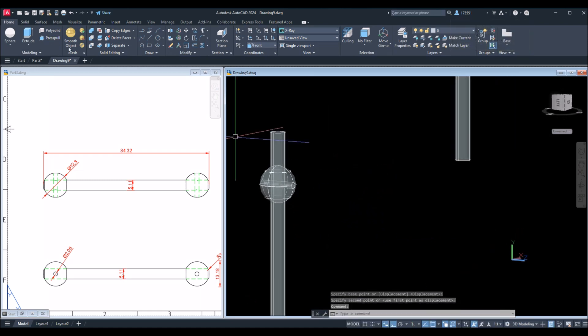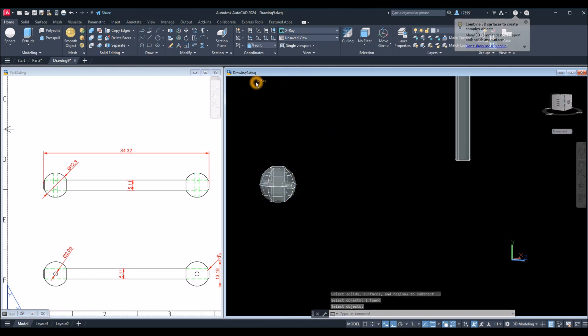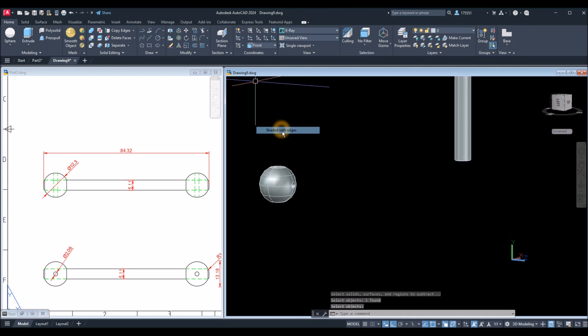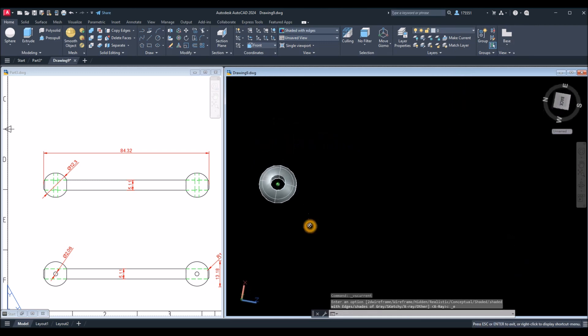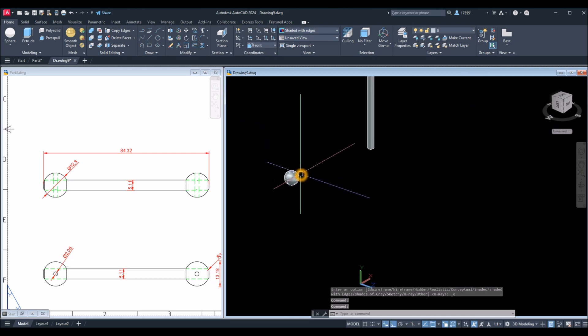Now I'm going to use that to subtract or poke a hole through the ball. Subtract command: select the object, right-click, and select the rod. I'll change this to Shaded with Edges so you can see what happens — a hole through that side and a hole through the side.